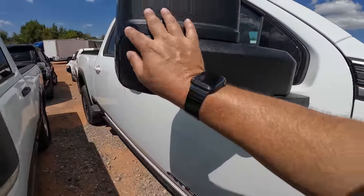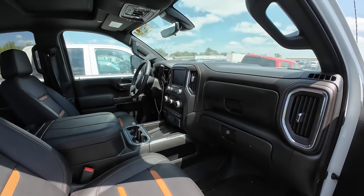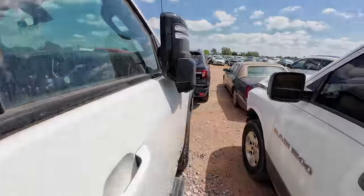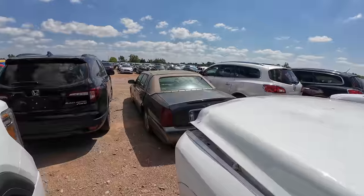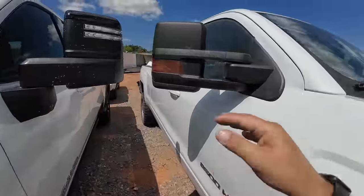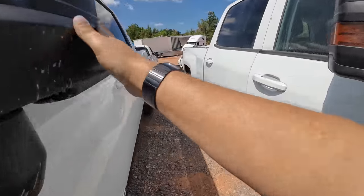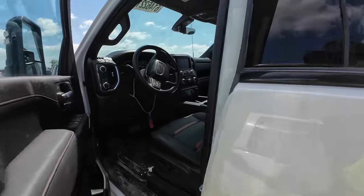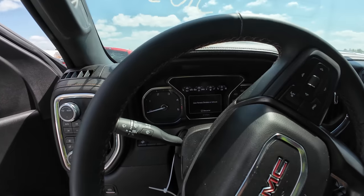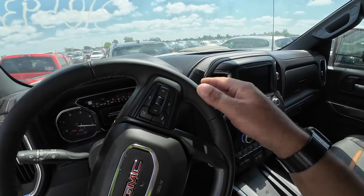We're just window shopping, right? Oh yeah, it smells so good. I mean I guess I could take out a loan and have another car payment... or a second mortgage on my house. This is too nice.